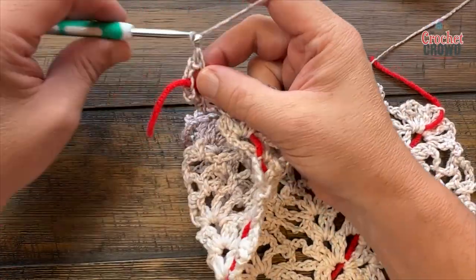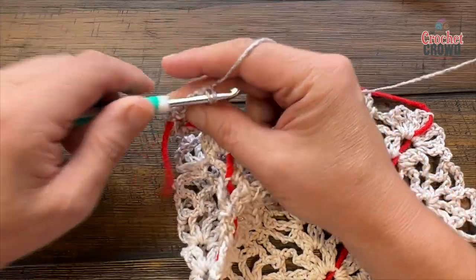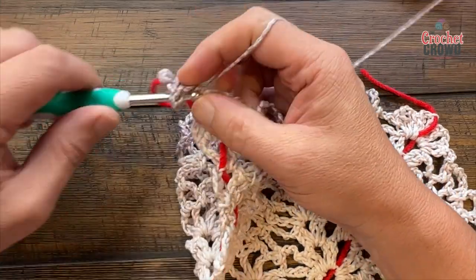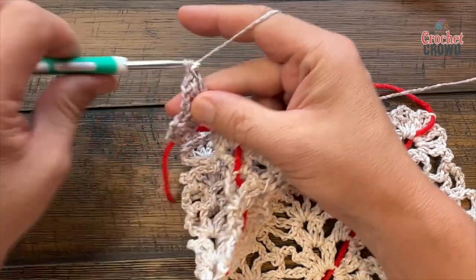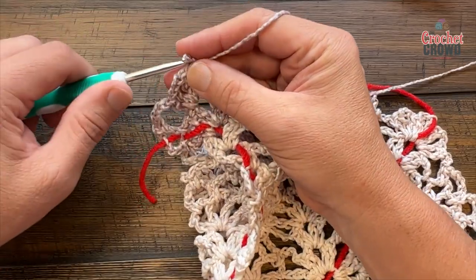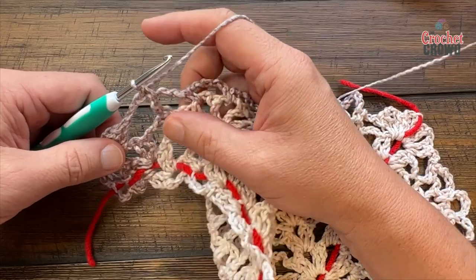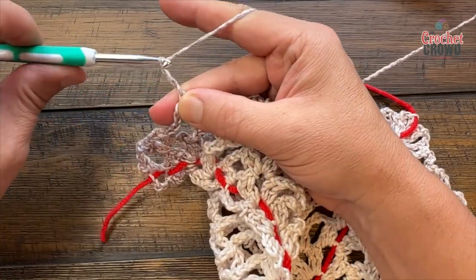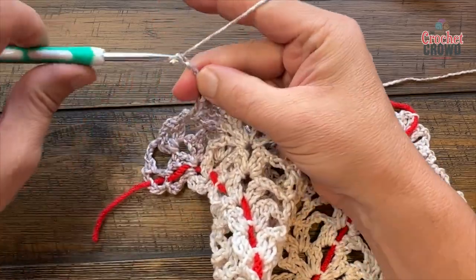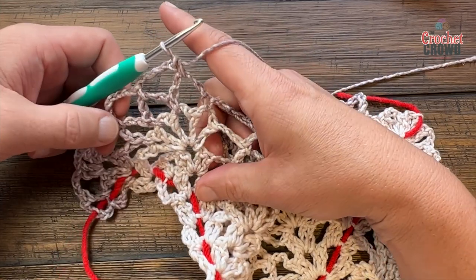Chain 3 — 1, 2, 3 — come into this space and put two double crochet in to start, followed by chain two and two double crochet. Chain 3 — 1, 2, 3 — reach to the chain-five space, single crochet and chain five — 1, 2, 3, 4, 5 — single crochet the next and do it again: chain five — 1, 2, 3, 4, 5 — next chain-five space, single crochet. There will be two chain-five spaces this time, finishing up this pineapple in the future. Chain three, reach to the base of the new pineapple: two double crochet, chain two, two double crochet.